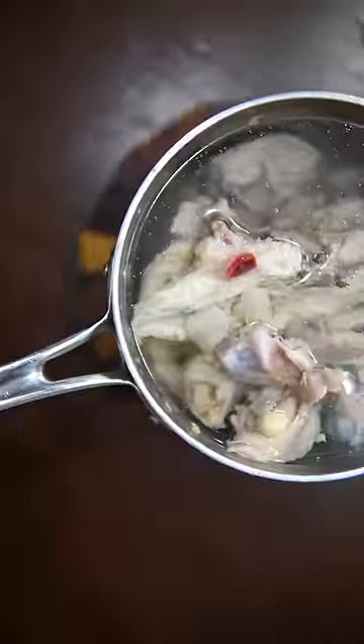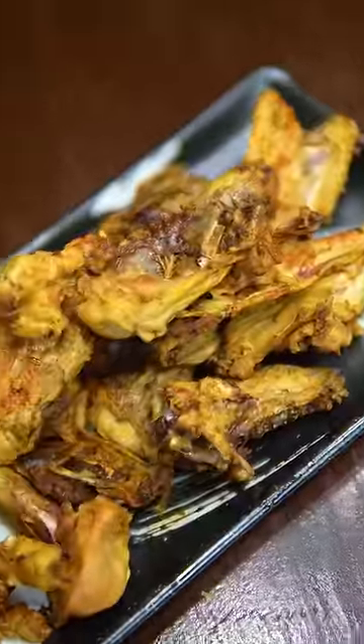That's just a little trick that ramen chefs use to keep their broths clean. You can do the same with roasted bones too — just cook them in the oven for an hour.